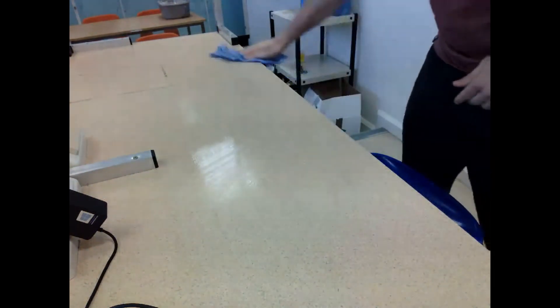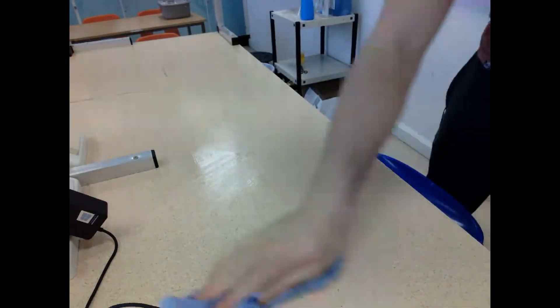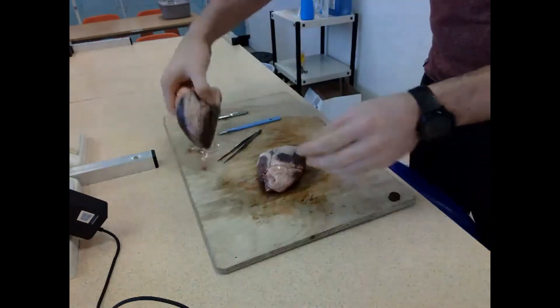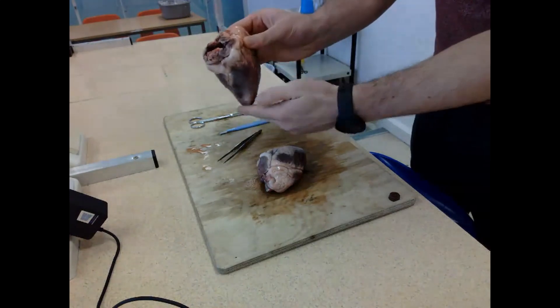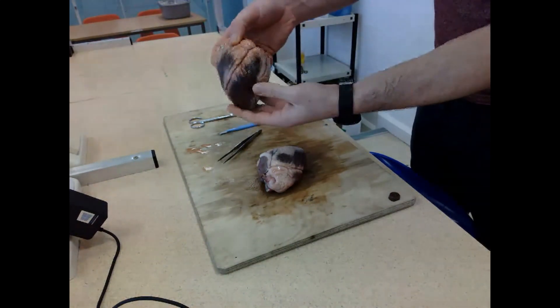I disinfected my desk in preparation to do this dissection, and once I was happy that the desk was disinfected, I got my chopping board, my two hearts, my forceps, my scalpel, and my scissors.